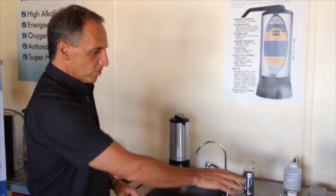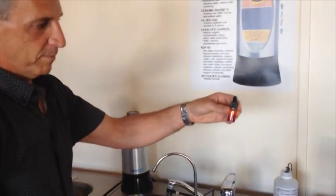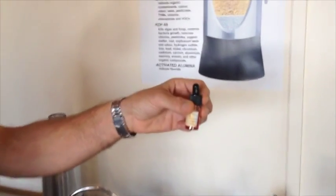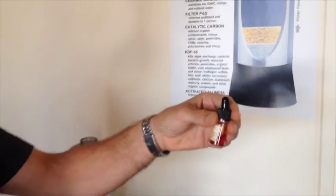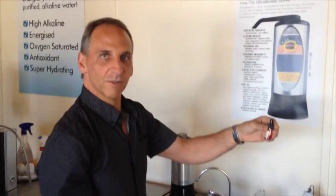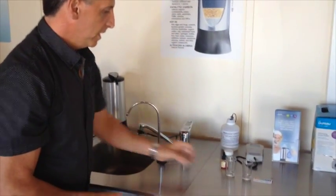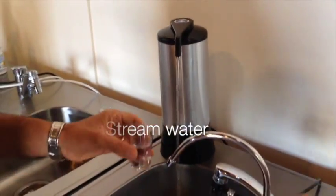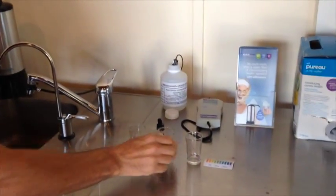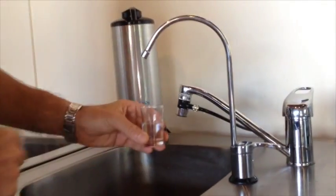We've got three little glasses here, and this is pH reagent, which basically when you add a couple of drops to it, it'll change the colour of the water. There's nothing special about this reagent — it's used in pool shops and in pet shops with goldfish bowls as well, just to test the pH of the water. So we'll start off — the first glass will be the UltraStream water. The second glass will be tap water, just straight tap water.